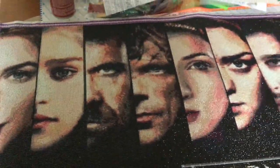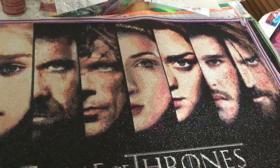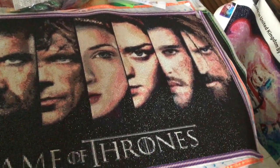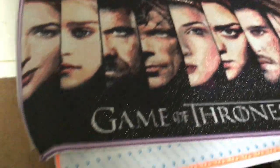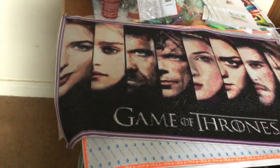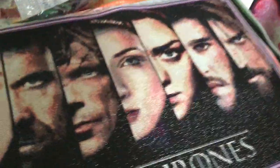Then it's Daenerys, then it's the Hound and Tyrion Lannister, Sansa Stark, Arya Stark, Jon Snow — who we now know is not Jon Snow — and Jaime Lannister. So yeah, that's what I've just finished and it's 50 by 90 round. I just love it, it's awesome. I'm gonna get that framed.